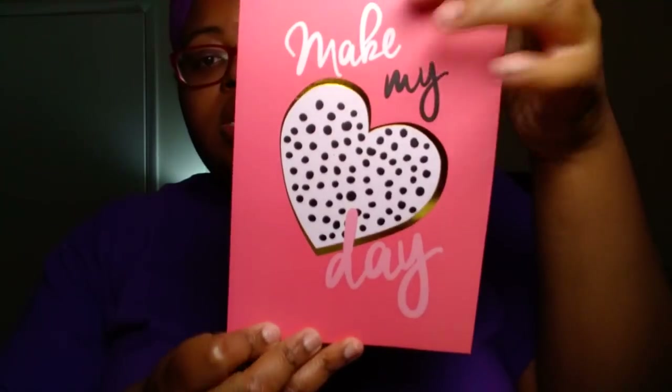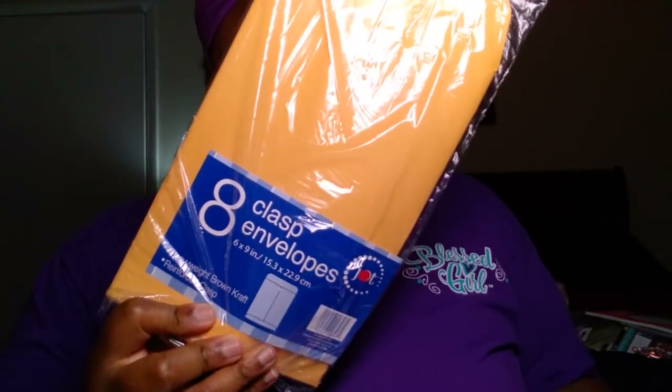I was also able to find the Jot Brand Decorative Sheets — 48 sheets with a cover that says 'Make My Day' with a cute heart design. They're calling them decorative sheets as if you could use them for pocket letters. A lot of the sheets are blank so you can doodle on them, color them in, or use them as a little pad at work. This is going to go in a future giveaway. I also picked up some Jot Brand 8-count envelopes for friend mail.